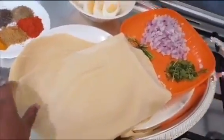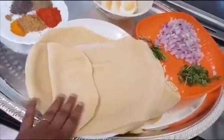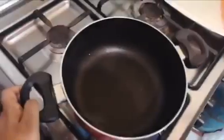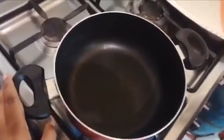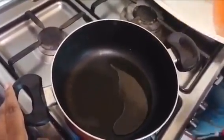I will fold it in the gravy. I will add a little bit of the gravy.